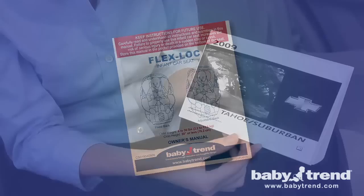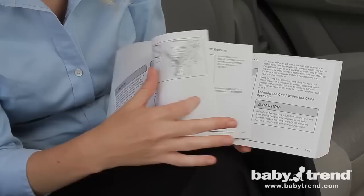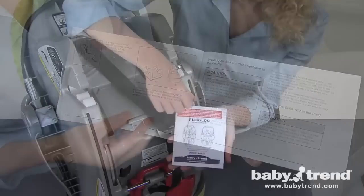Also, you should read the entire user's manual and the owner's manual for the vehicle in which you'll be installing the seat, before you get started to fully understand the installation process and how to use the seat. If someone else will be installing the seat for you, make sure that they thoroughly read and understand the seat and vehicle manuals before installing and using the seat.